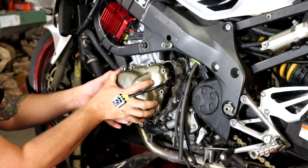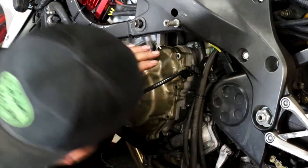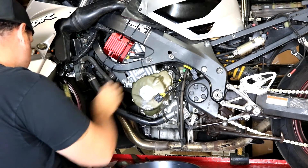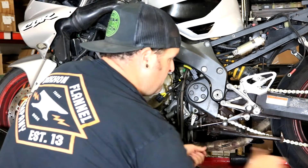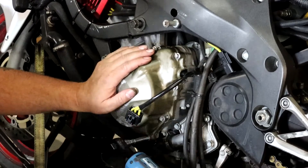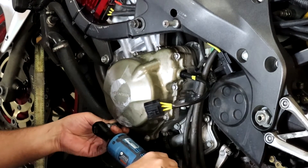Back at the bike with the stator installed and ready to go — line it up and you'll feel the flywheel kind of pull it in. Move it around a little until it lines up on the shaft, then give it a few taps to make sure it seats all the way. The gasket seated fine. Luckily on this bike, all the mounting bolts are the exact same size and length, so there's no need to worry about what goes where. Tighten them up and do a final check.